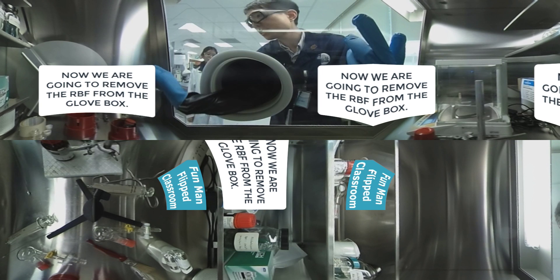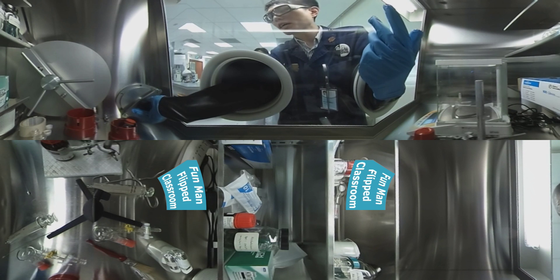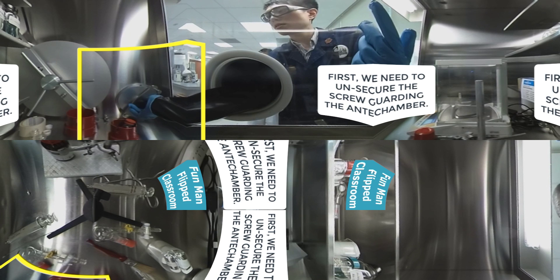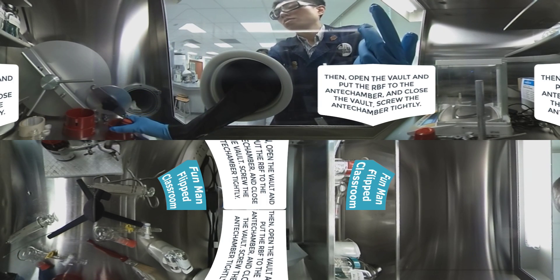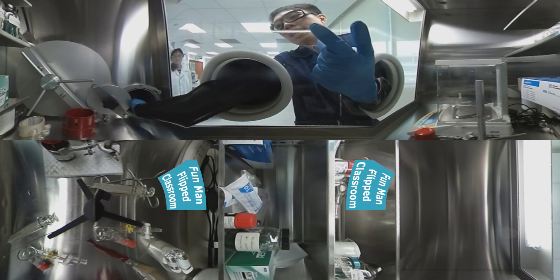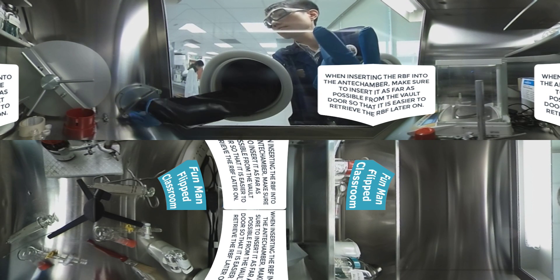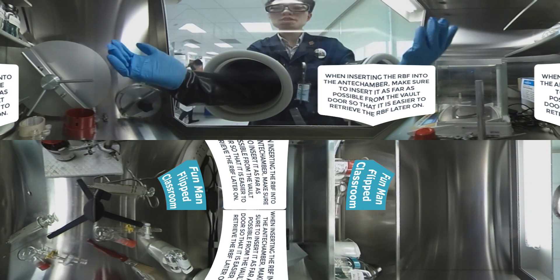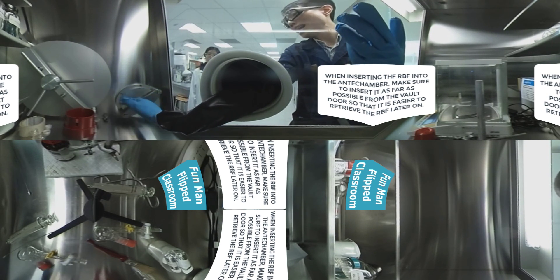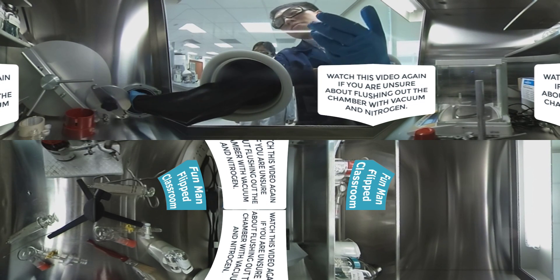Next I am going to remove this RBF from the glove box. Remember to unscrew the screw guarding the anti-chamber, otherwise you can't open it. After it's been unscrewed, open the vault, reach the anti-chamber, close the vault, and screw it tight. Now I'm trying to push the RBF as far in as I can so it's easier to take it out from the anti-chamber when there's the flushing motion of vacuum and nitrogen gas.